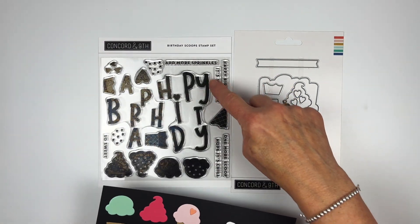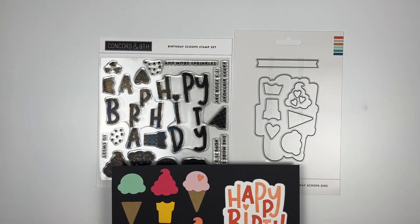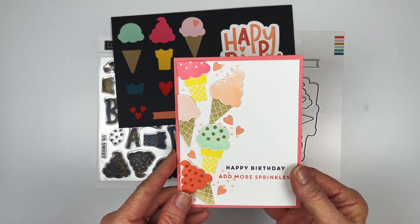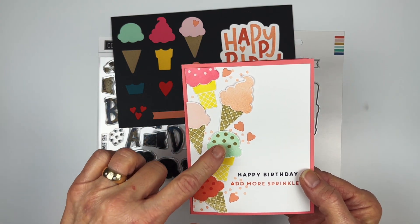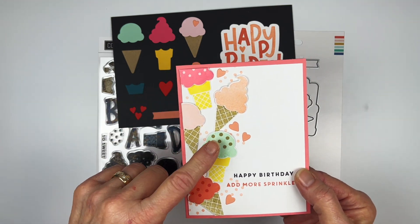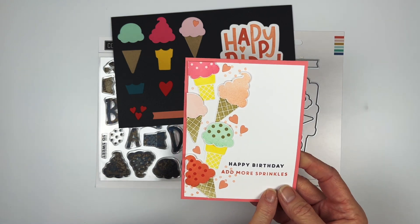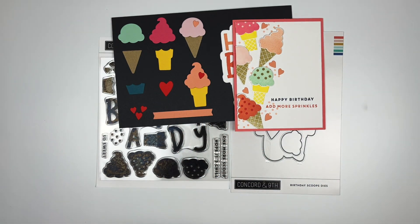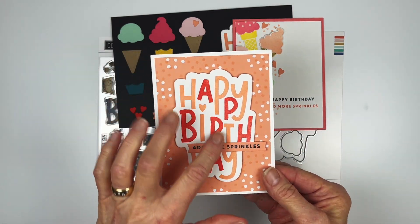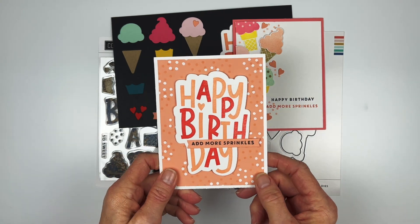This banner cuts out all of these words for your little sentiments. For examples: this one I just stamped the ice cream cones directly onto the card, then added the little ice creams on foam squares, added a few sprinkles, and then 'Happy Birthday' — add more sprinkles! This one uses the sprinkles as a background with a little bit of embossed white and then the two-tone 'Happy Birthday' — I just liked the sprinkle stamp a lot, I guess.